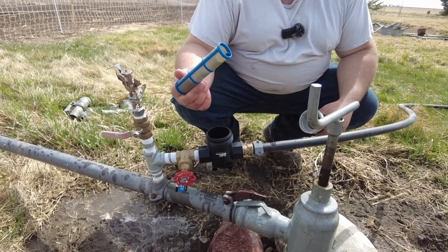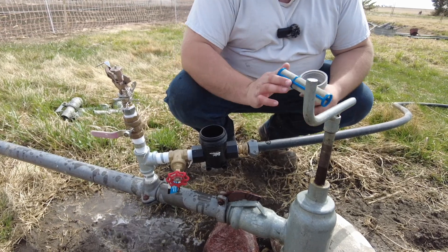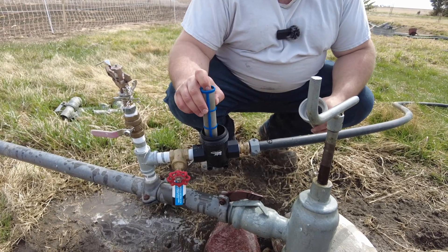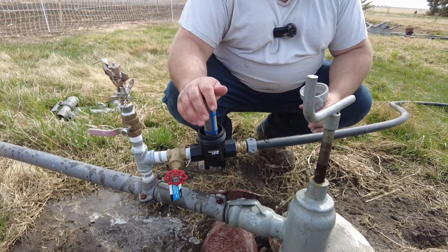Inside here is a filter. The reason why we do this filter is so that it stops any bugs or gunk going into the water barrel, so it helps out. We pull it out quite regularly, check it, clean it, and put it back in.